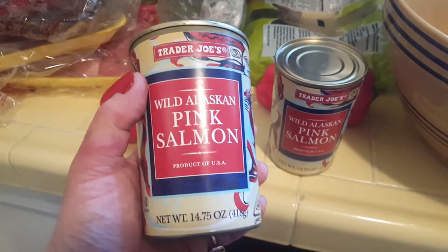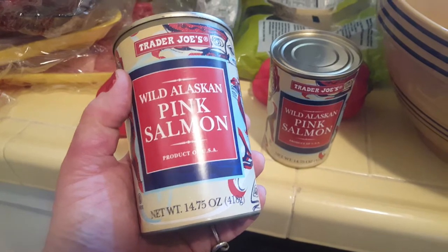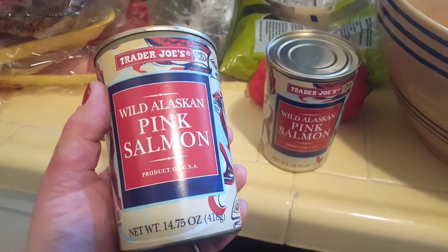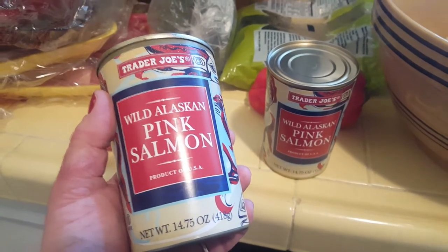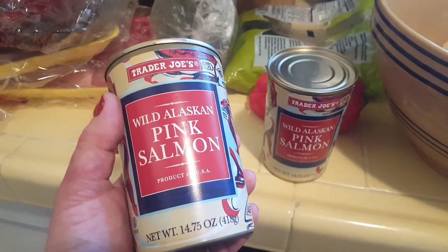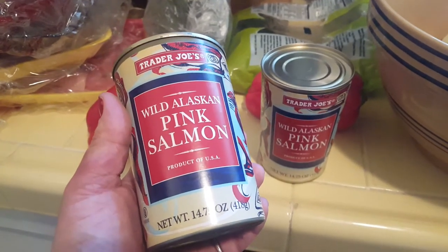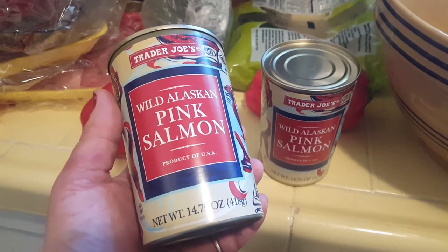I'm going to add this Trader Joe's pink salmon, but sometimes I add sardines or oysters or just fish from the grocery store — something for their omega-3s. I also give my dogs omega-3 pills for humans. I just hand them to the dogs and they gobble them up. Anything to get their omega-3s — the more the better.